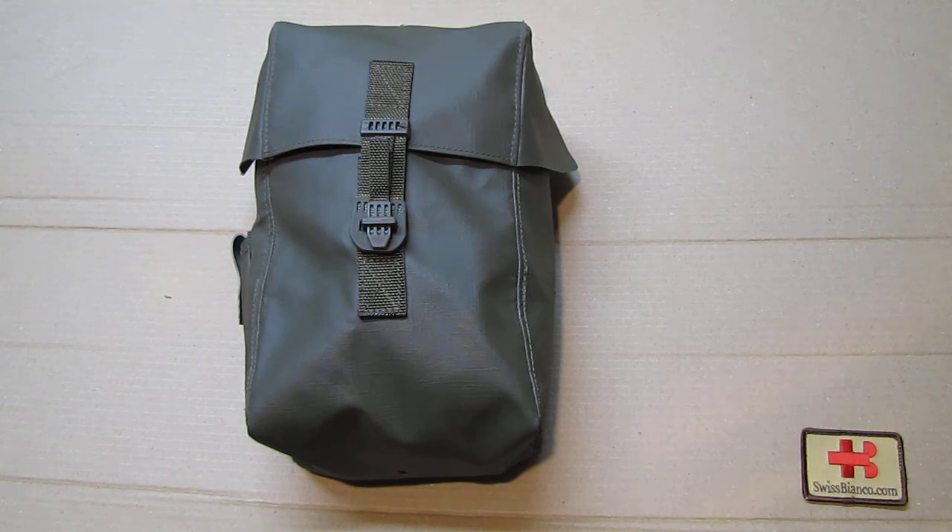The gas mask 90 came into service around the time I was in the Swiss military doing basic training. Back then we still had the older model, which like most of our other equipment was based on World War Two or Vietnam era gear. The radio equipment we had was from the USA, from the Vietnam War — really heavy and completely out of date even back in 1990. The shoes we had were worse than World War Two, absolute terrible, old and heavy with nails on the bottom.